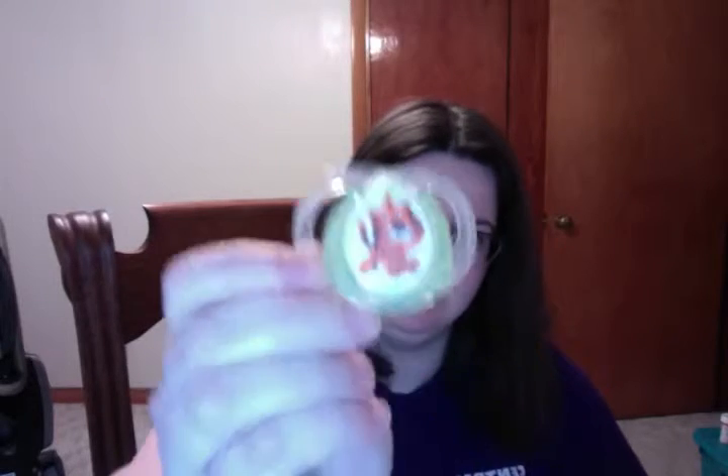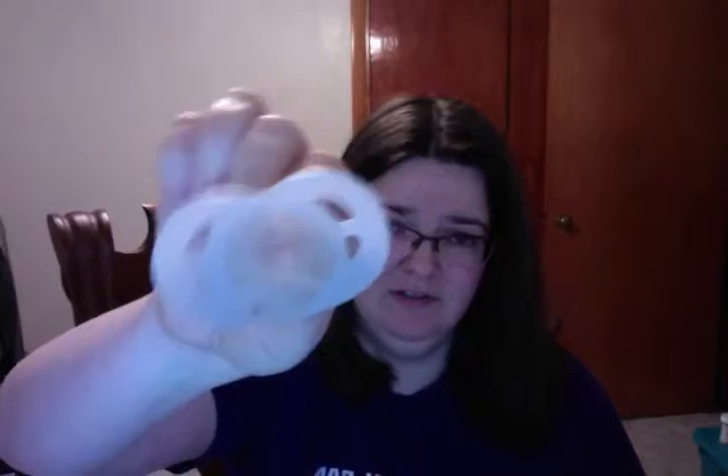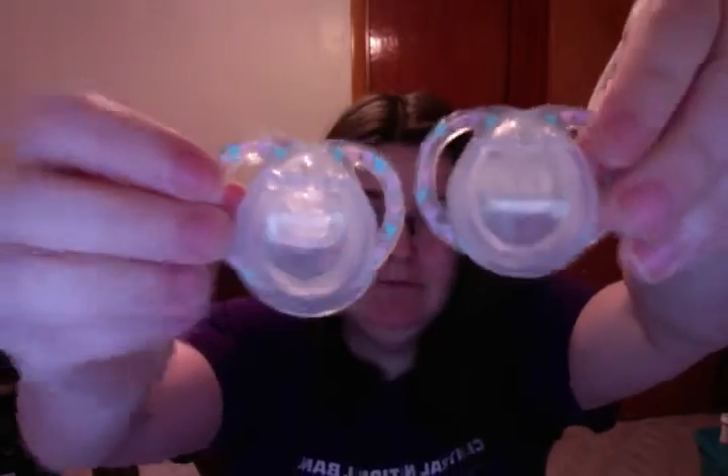This one is a Tommy Tippy, I believe. This is another one of those Born Free ones. And these two are identical Tommy Tippy ones. I got them at Toys R Us and it was a three pack, so I was like buy two and the third one was attached there for free.